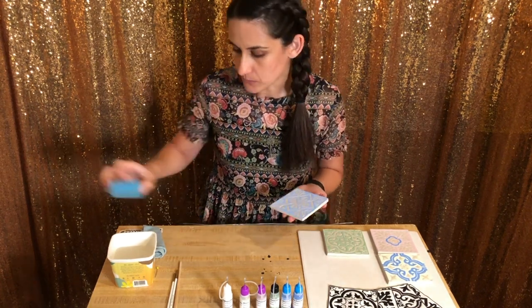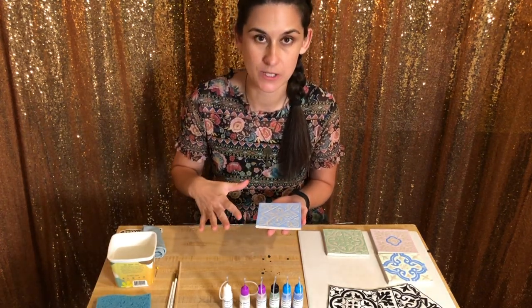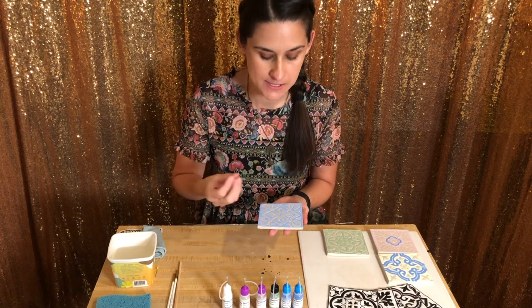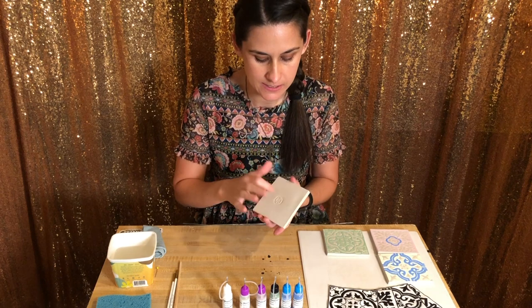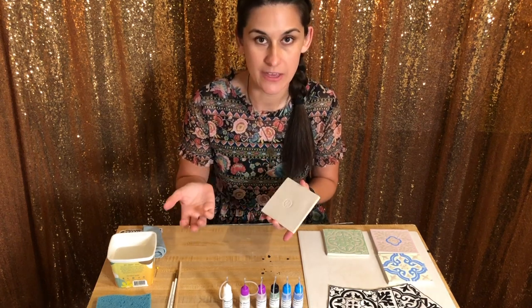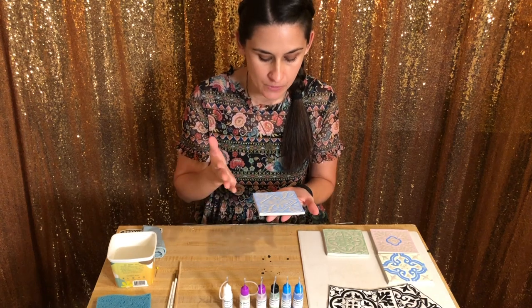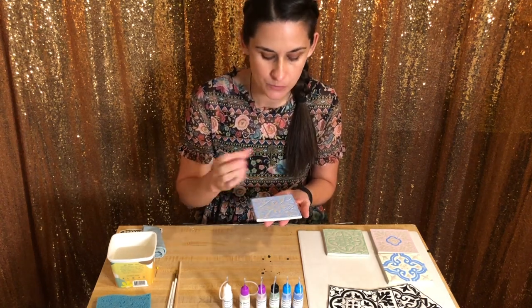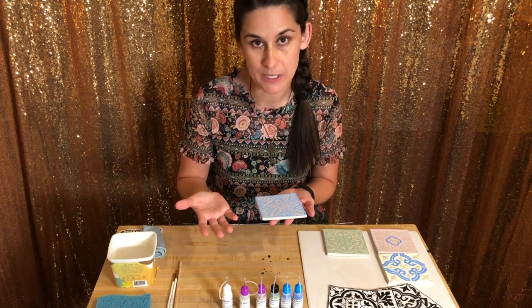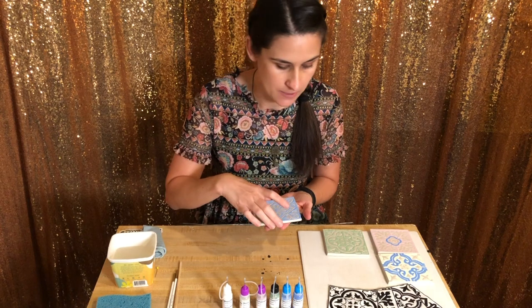The reason we want the whole surface wet when we glaze it is because at this point your clay is leather hard — it's pretty firm and dry. Getting it wet will cause those pores to open so that they soak in the glaze easier and more consistently.